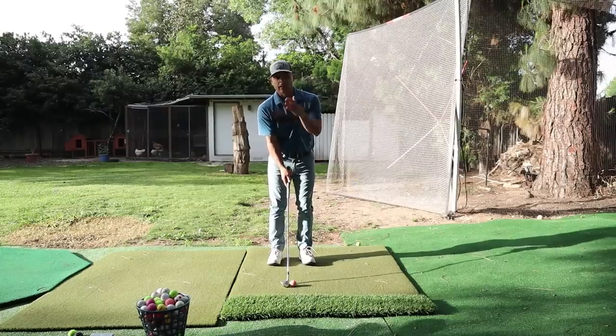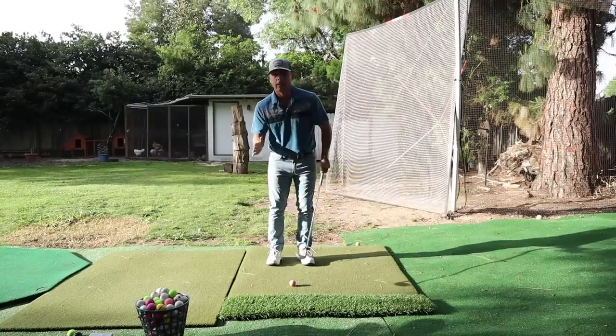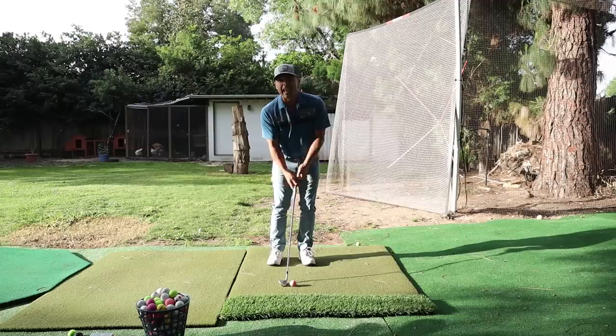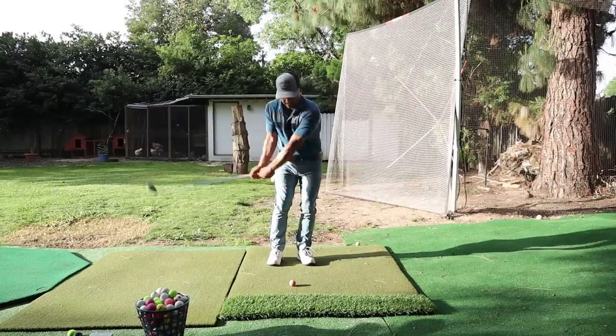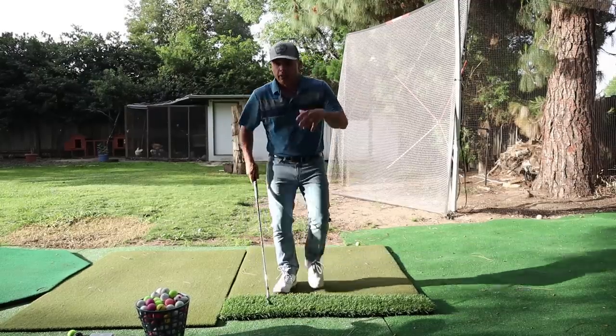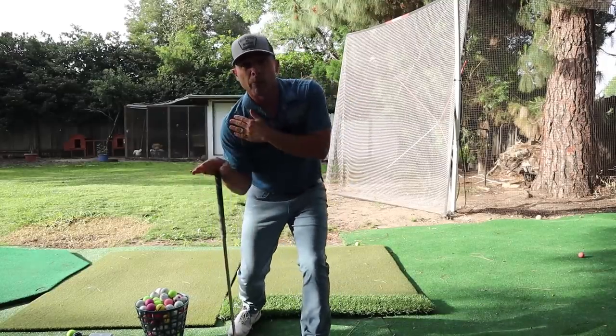Right lateral bend, narrow stance, so setup is good — center, right lateral. Weight on your front foot, like 80% on your front foot. That's step one and two: setup and weight with the right lateral bend.